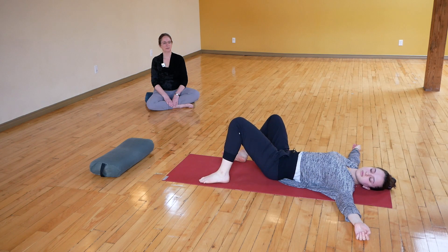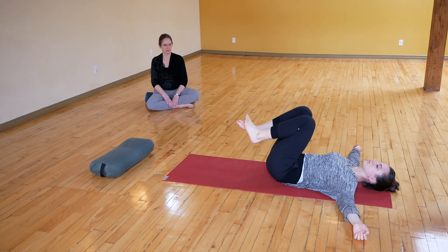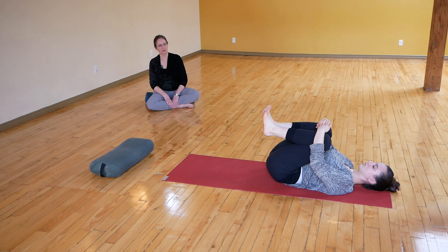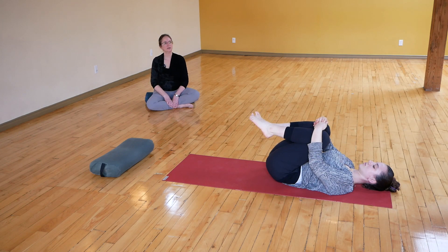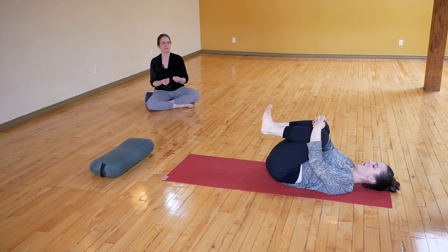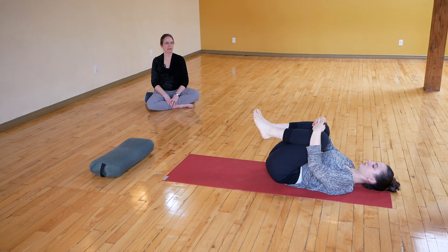At some point you'll come back to a little boat as a counter pose. So I'm going to suggest we start to move the feet a little bit more actively. There are some really basic movements of the ankles and feet and toes. It can be useful to be able to look at the feet.